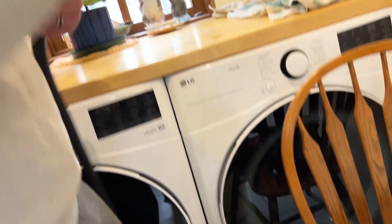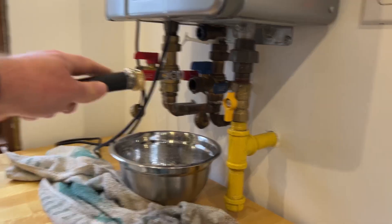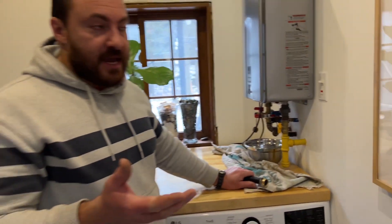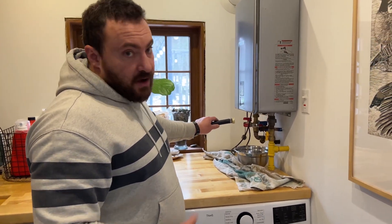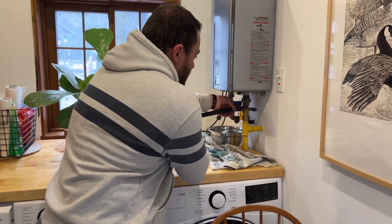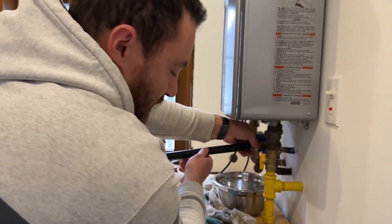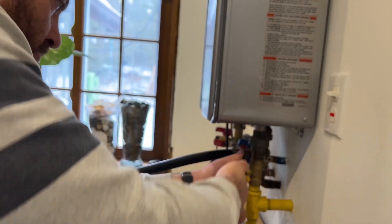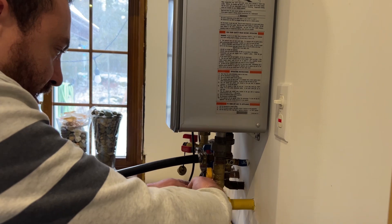I'm going to take the other end of this hose and thread it onto the cold water inlet at the bottom of the water heater. You might wonder why not do it to the hot water outlet — it actually matters because there's a check valve on the hot water side, so the water can only flow in one direction. If you try to attach to the hot water side you won't get the vinegar flowing properly. Made that mistake before. The threads are a little grimy so it takes a little doing — get it finger tight and then a little tighter with the channel locks.